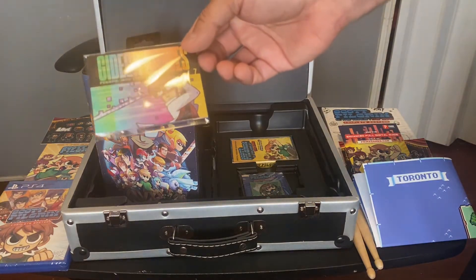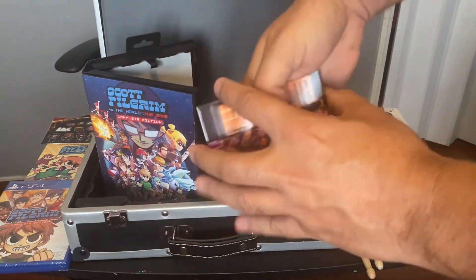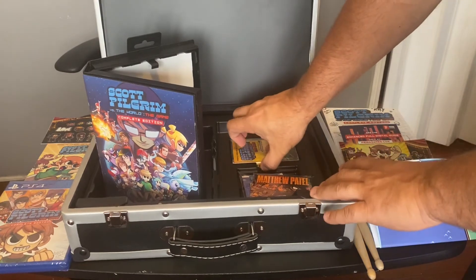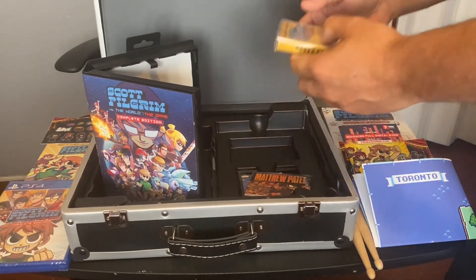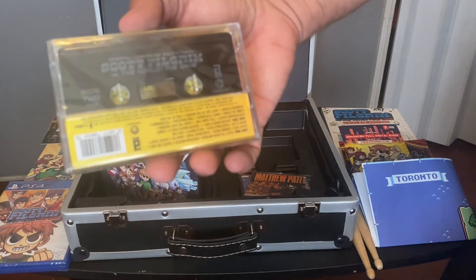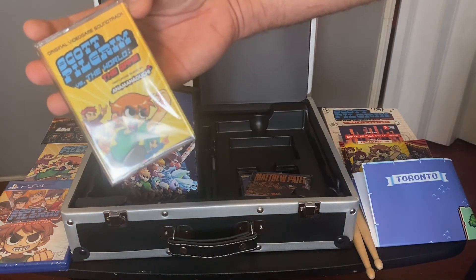More cards — let's check them out. One, two, three, four, five, six — six cards in all. And this is really cool: check it out — an original video game soundtrack cassette! This game definitely had a thing for retro gaming, and a cassette definitely lets you know it. I really like this.